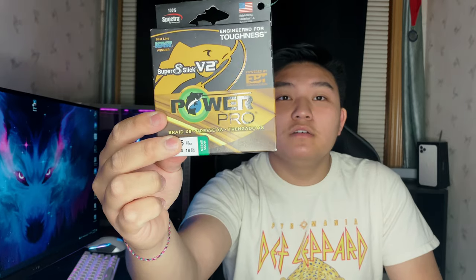I got some line — not too special, but we got FC Sniper 7lb. This is going to be for my finesse; mostly going to use this as a leader for a 7lb finesse drop shot. We got 65lb Power Pro SV2 Super Slick braid, and we're going to be using this for punching. We're going to do a lot of finesse fishing and punching, and a lot of power fishing this year.